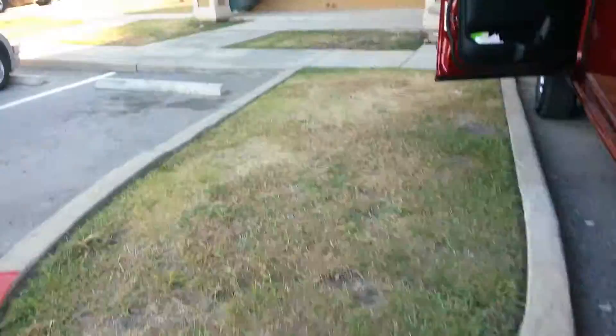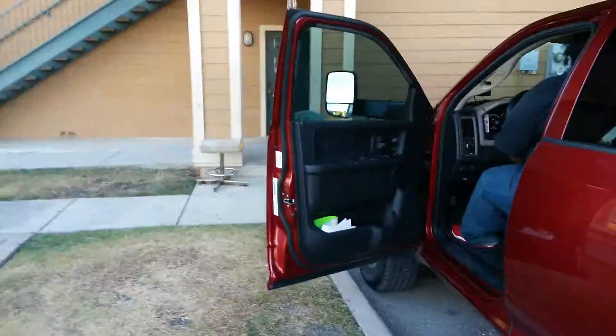Of course, we got the license plate. Y'all need any time, man, hit me up. Y'all know I'll keep cashing.